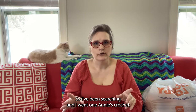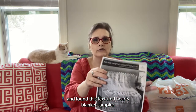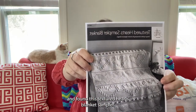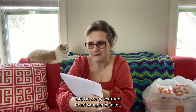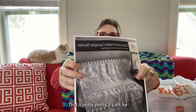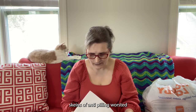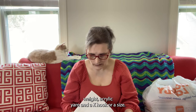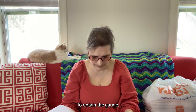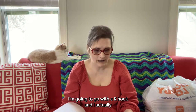I want to make an afghan for each of them as a wedding present. So I've been searching and I went on Annie's Crochet and found this textured heart sampler blanket. That is really pretty. It calls for 12 skeins — 12 three-and-a-half ounce skeins of anti-pilling worsted weight acrylic yarn — and the K hook, or the size to obtain the gauge.